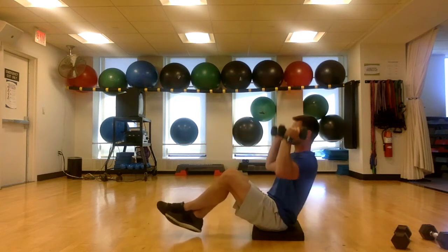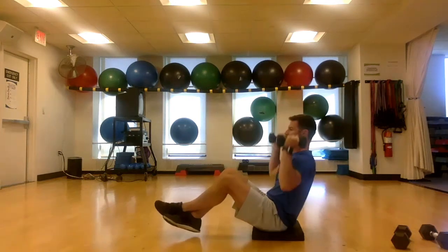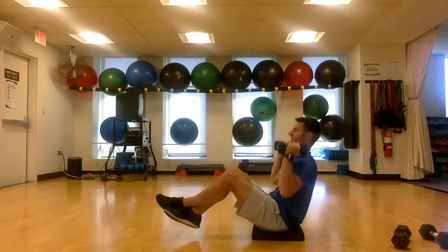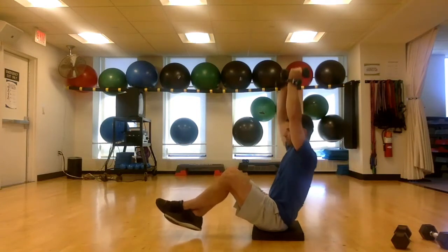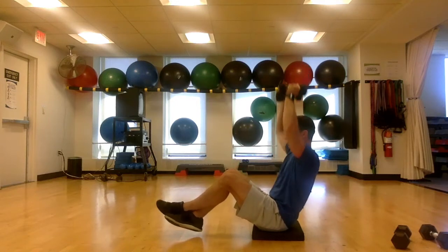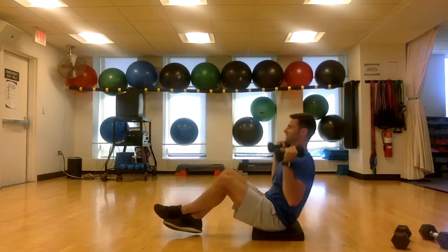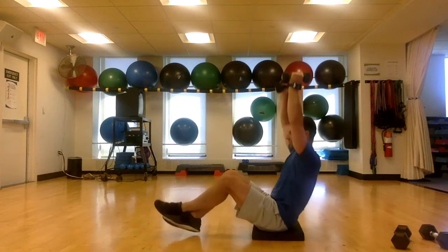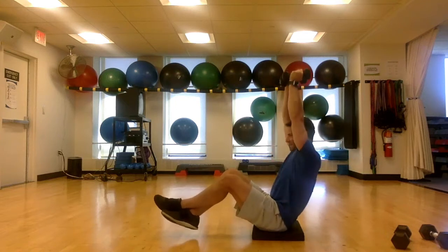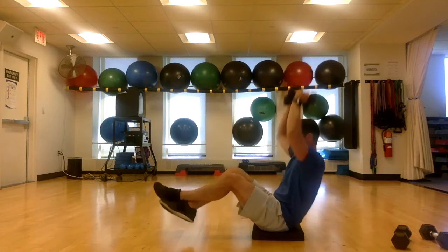Take these slow — the faster you go, the more you're going to lose your balance. Keep those elbows right underneath your dumbbells. Keep holding, maintain that little lean back, really engage that balance. Come on, you're almost there — a few more presses. Last one, and time.